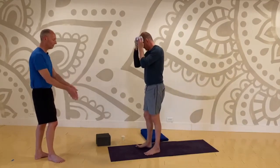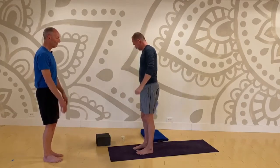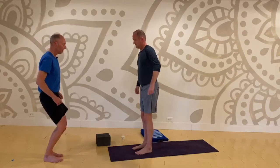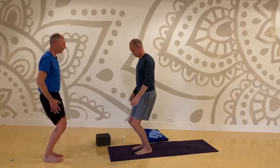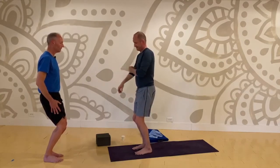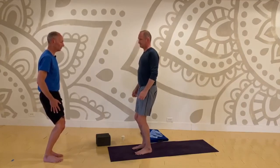Both feet parallel, hip width. Come into a bit of a chair pose — not too low. Damon's been dealing with a wonky left knee, so I don't want too much pressure in your knees — modify where you need to. Let's focus on the left side first. Bring the right toes up, let the foot kind of dangle. Your left leg is in a bit of a chair leg with a little bit of bend.